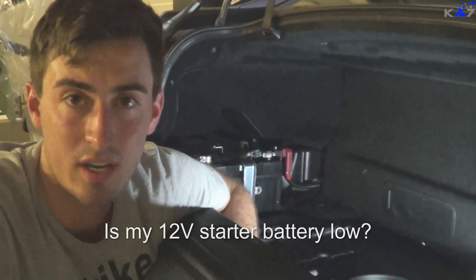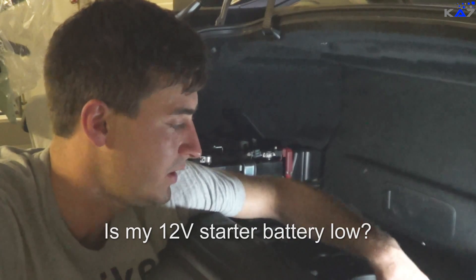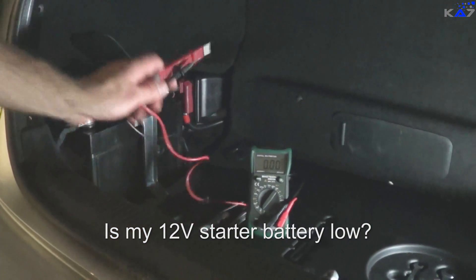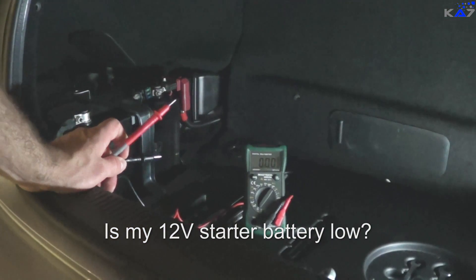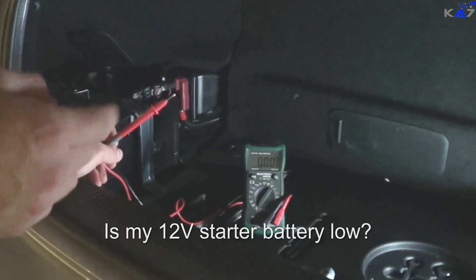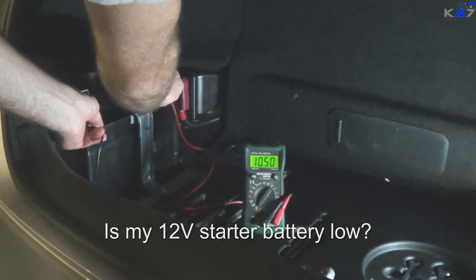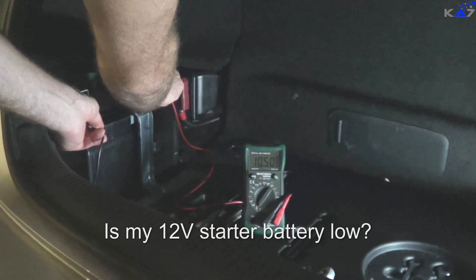But you can also check the battery with a voltage multimeter. Now I check the voltage from the battery with the multimeter — minus, plus — you'll see we have just 10.5, more or less.